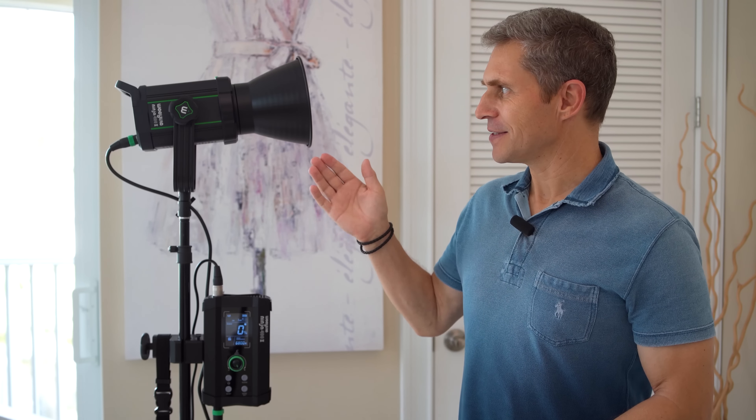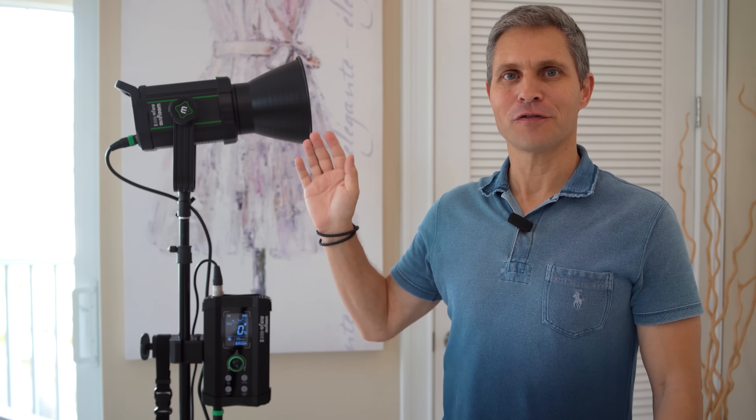Hi everyone, this is Dirk. Thanks so much for tuning in. Today I'm very excited because this here is the Weelight Ninja 400 Mark II.